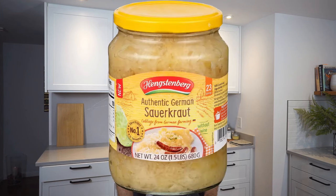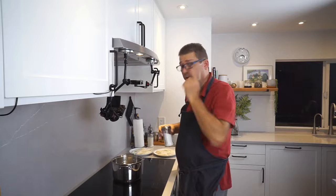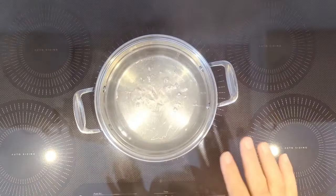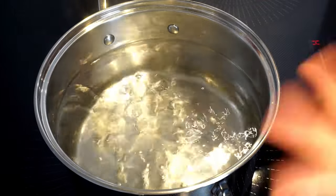Now get a pot of salted water boiling. If you're going to eat them right away, you'll need something to go with them — I'd recommend sauerkraut. My water is boiling; I'm adding some salt. You want it just barely boiling — just little bubbles.